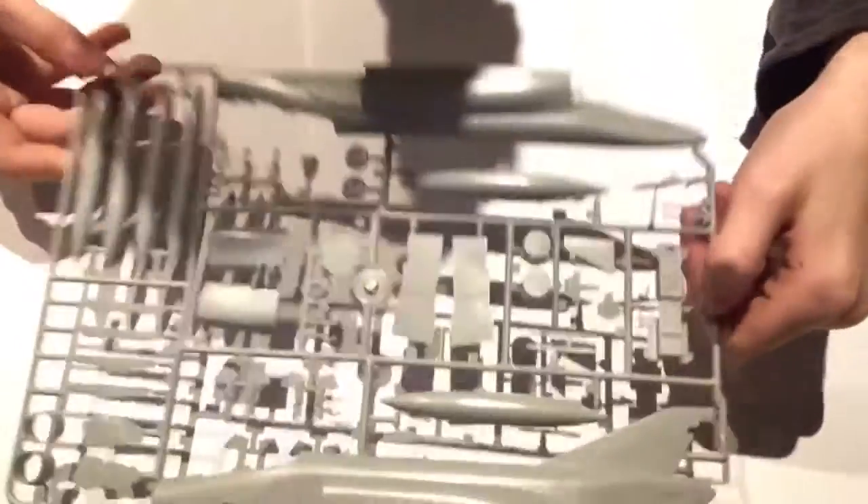Next we have the parts of the kit. On this sprue we have the two halves of the fuselage, four halves of drop tanks or bombs, the cockpit section which is fairly detailed with quite nice molding, and the two halves of the ejector seats which are also quite nicely molded.